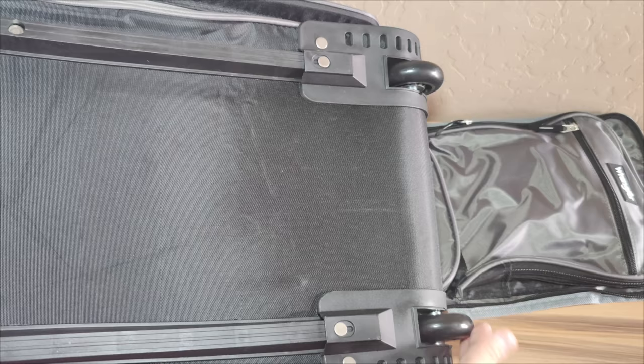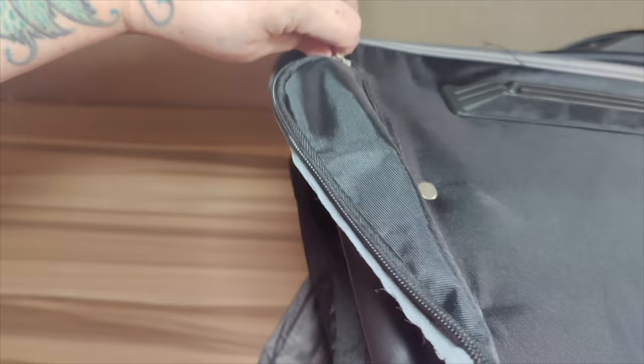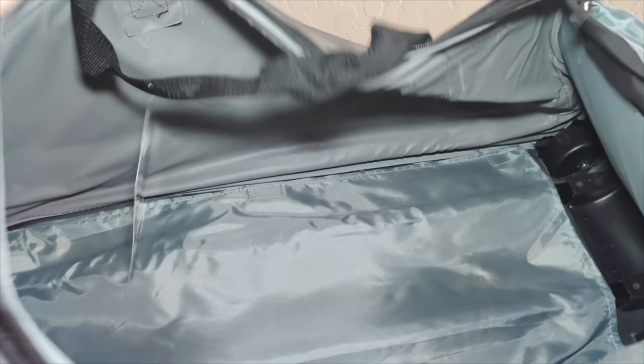It has top and rear carry handles, check-in suitcase size, a retractable telescopic handle, large front and side zippered pockets for extra storage, inline blade wheels, and multiple zip accessory pockets. The material is 600D polyester, and the size is 13 inches height by 12 inches width by 30 inches length.